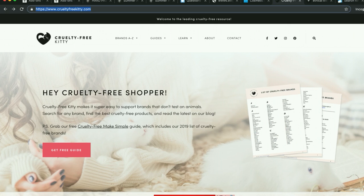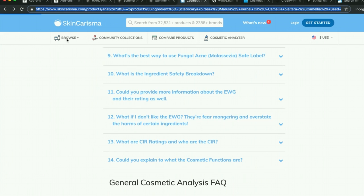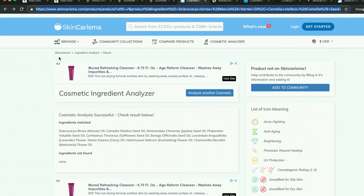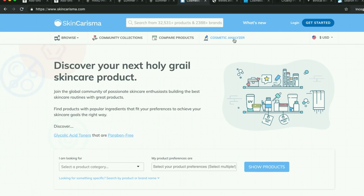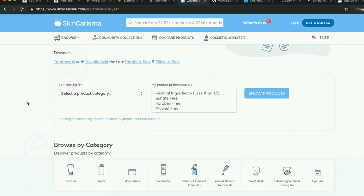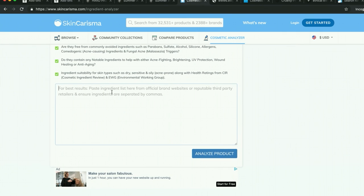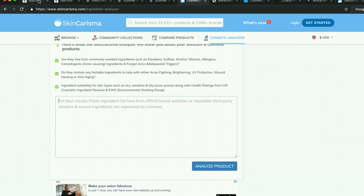So that's one thing I do — I check if it's cruelty-free. Another thing is I've started to look at ingredients. Things like parabens, PEGs, and formaldehyde releasers I try to avoid. For that I go to Skincharisma.com — it's the ingredient analyzer. You can paste an ingredients list into the box and it will show you an analysis of the ingredients. I'm going to grab an ingredients list from something in here to demonstrate.